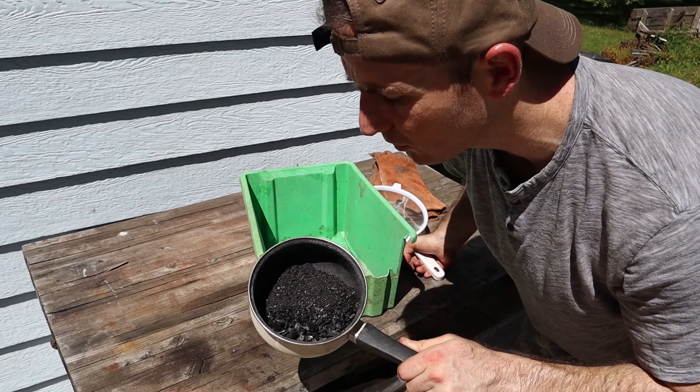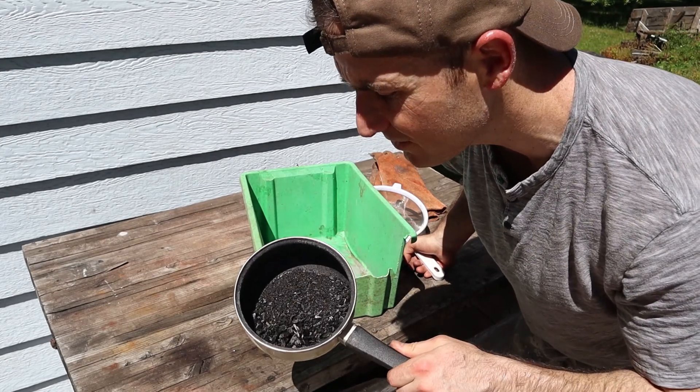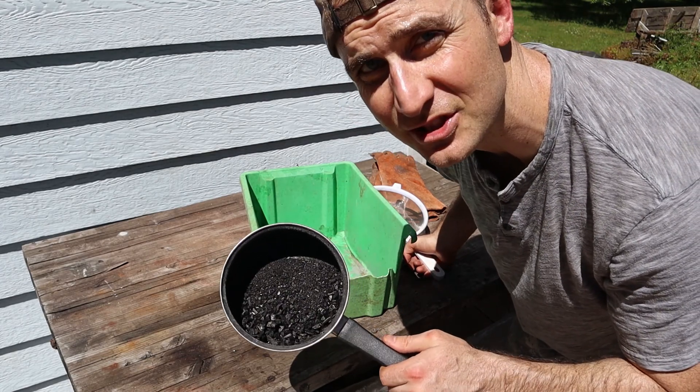After about 45 minutes I pulled this off. The weird thing about this is that if you shake this around there is no trace of any copper or any malachite in here. It just all looks dark.